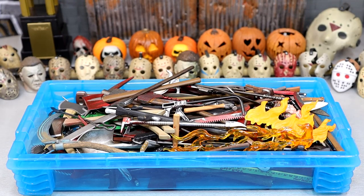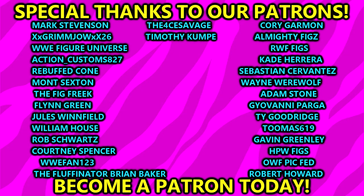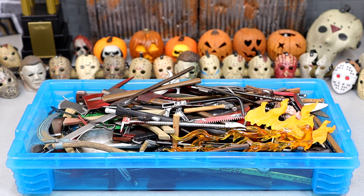That wraps up 2023's version of the Massive Horror Action Figure Weapons Collection video. I hope you guys did enjoy it. I know a lot of people like to sit back and relax and watch me go weapon by weapon and talk about them and showcase them and show the differences between all of them. If you guys enjoyed the video, definitely let me know down below. I hope you guys have a happy Halloween and a happy rest of October. A huge shout out to our Patreon members of the MDT YouTube channel — thank you so much for your continued support. Leave me your favorite weapon down in the comments. Follow me on Instagram, Twitter, and TikTok at MyDamnToys. Have a blessed one and I'll catch you later.